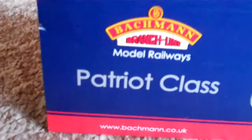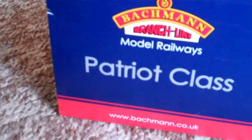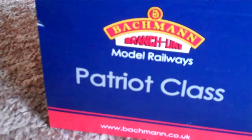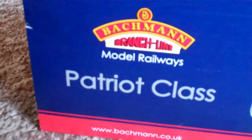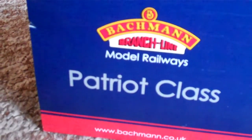Morning everyone, welcome to another BR60163 unboxing review. This is the shot you got of this loco's box in my most recent video, which is of 78019 and 90733 on the Worth Valley Railway.